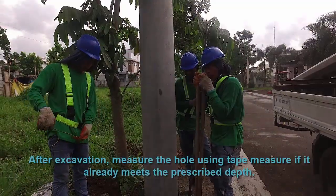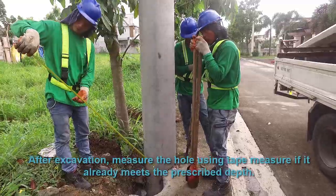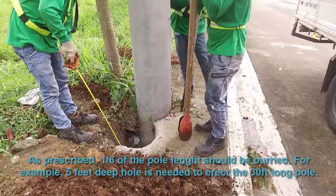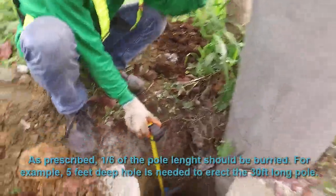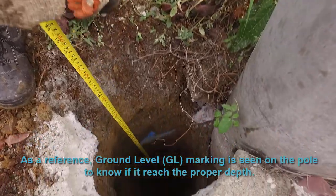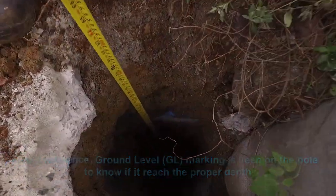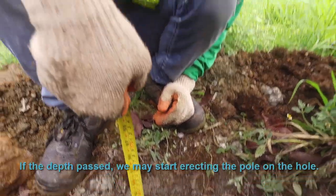After excavation, measure the hole using a tape measure to verify it meets the prescribed depth. As prescribed, one sixth of the pole should be buried. For example, a five-foot deep hole is needed to erect a 30-foot long pole. A ground level or GL marking is seen on the pole to confirm proper depth has been reached.